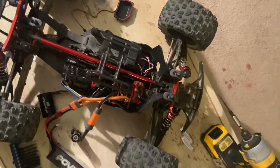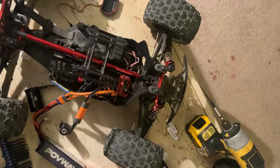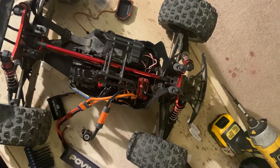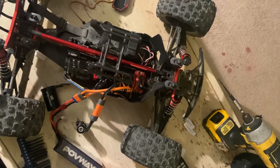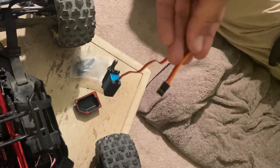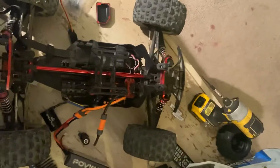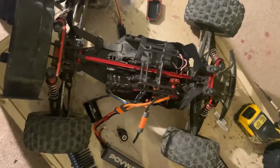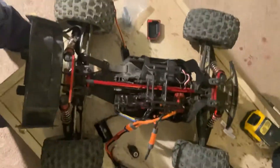I put everything into the car but didn't swap the servo, since the old one seemed fine — and that's when the issue came back. I probably spent six hours researching and trying different things. Finally, I just plugged in the new servo, and voila, it works. Transmitter connected, everything works.